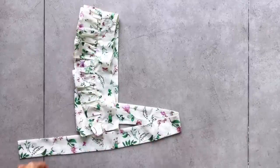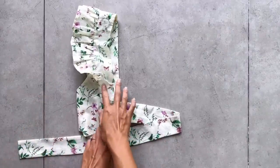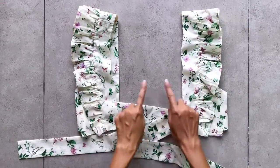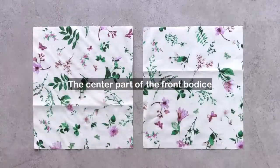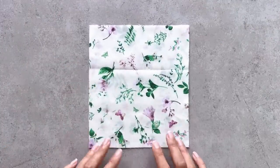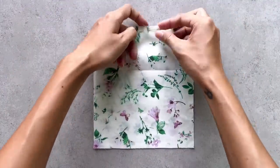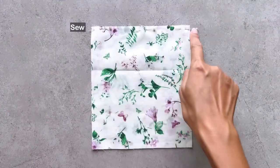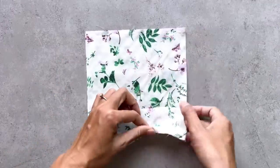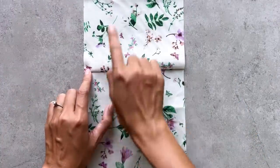And here's the first part of the top pattern. I make one more piece like this for the 2 sides of the top pattern. After cutting 2 pieces of the center part, I connect them together on 1 width line. After sewing, I make an under-stitching seam on the inside piece of the center part.